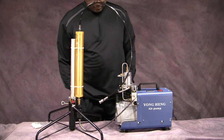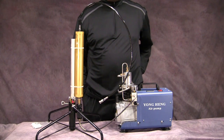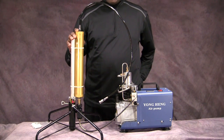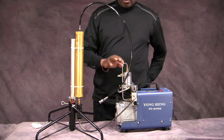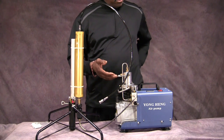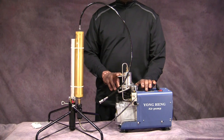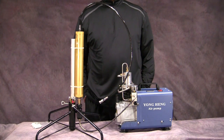Hello everyone, this is Aaron again. I'm coming back with a follow-up video on something I posted a few weeks ago when I talked about this oil and water filter that I had purchased for my Yong Heng compressor. What happened was I explained that I had gotten a number of comments saying this system could be putting oil and water into tanks and guns.